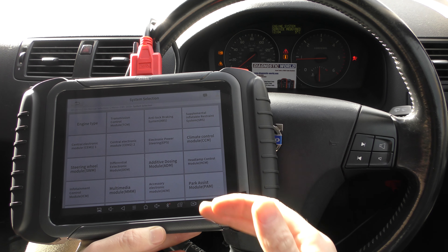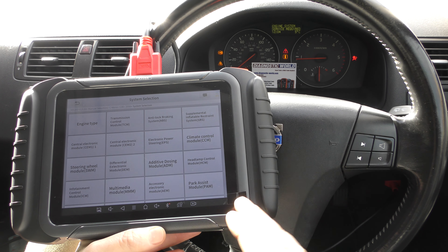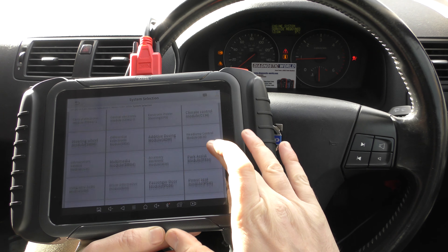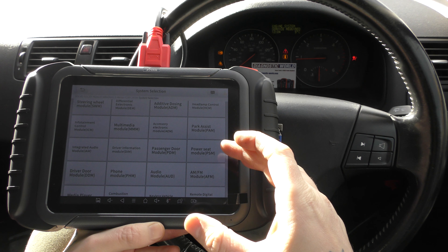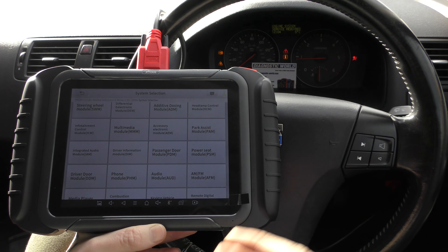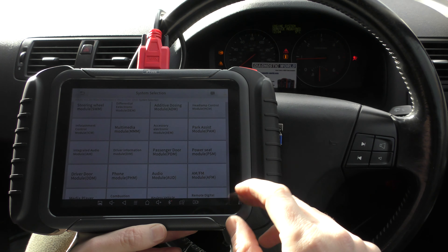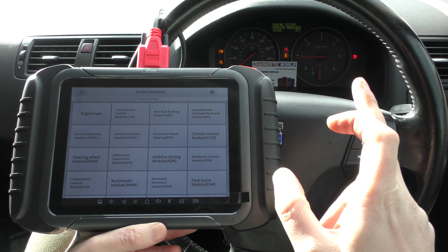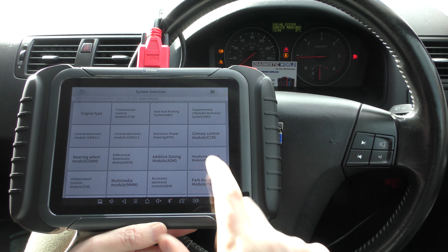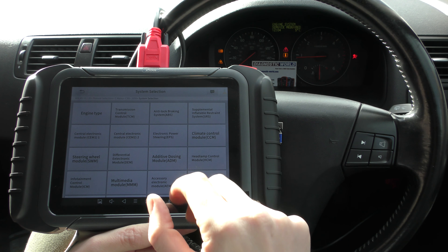Click on system selection and it's presented us with a list of systems that we can potentially diagnose on this vehicle. The list on this vehicle is not massive because it's an older vehicle, but if you were to use this tool on a more modern vehicle you'd probably see a lot more systems on this particular menu.